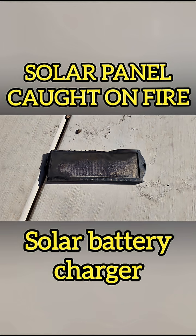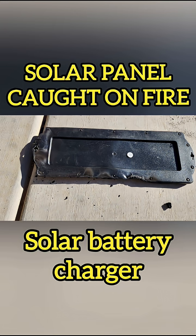This is the remainder part of the solar panel. Imagine if you had this inside your car.